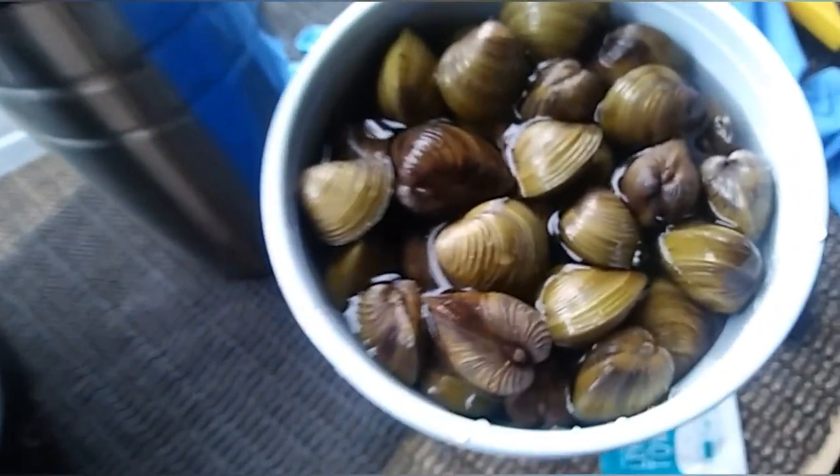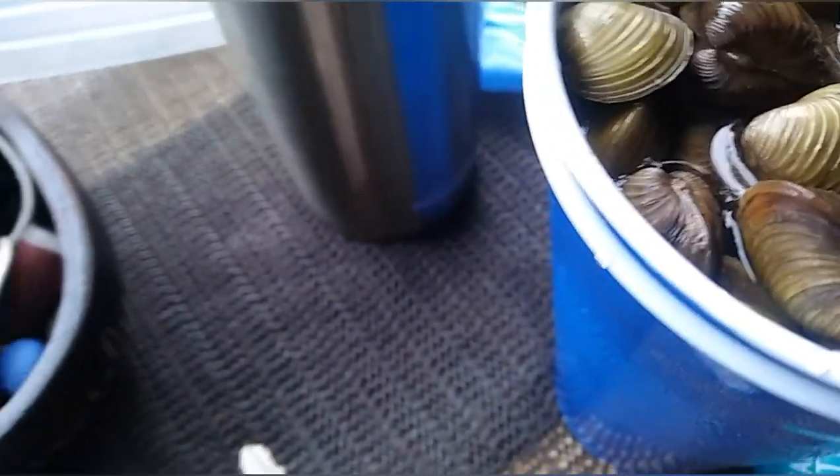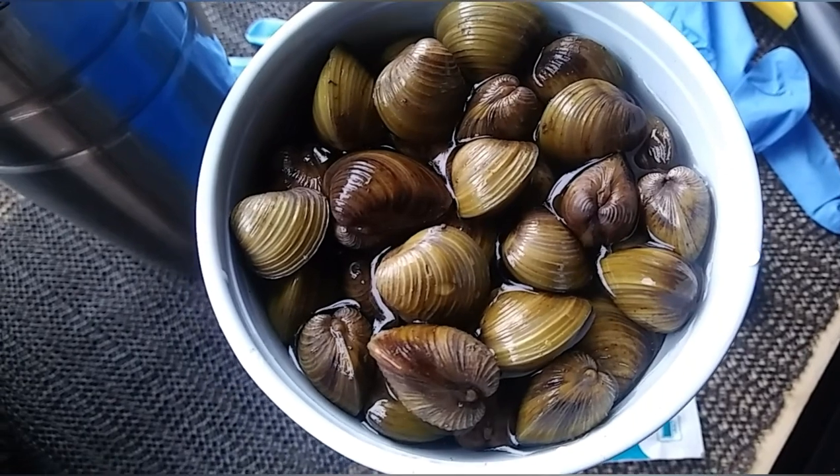I collected a whole bunch of these. I found out what these are — they're river clams, freshwater clams. Everything I've read says that if you find them in abundance, that usually means you've got good water. So I'm gonna give these a try.